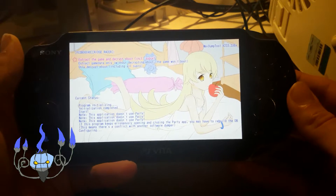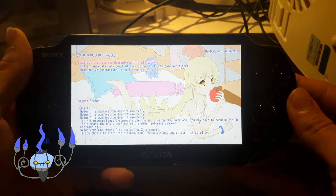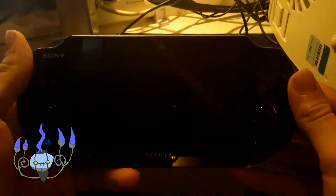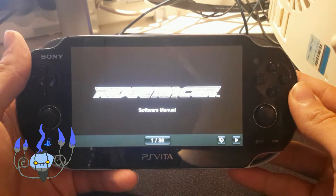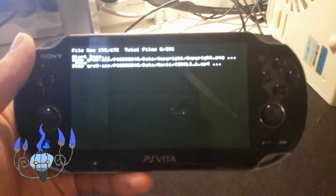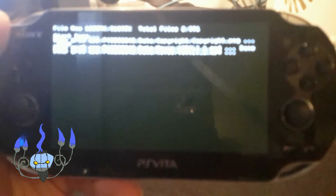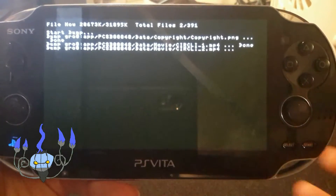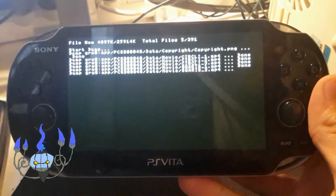Now this will take a while. You can't press any keys unless you're told to. When it says 'setup complete', you have to press Circle. Or if you want to cancel, press the Cross button. Otherwise don't touch any keys aside from that. Now just wait for it to dump — it will take a while depending on the size of the game. Ridge Racer shouldn't be too large; it doesn't have that much content.